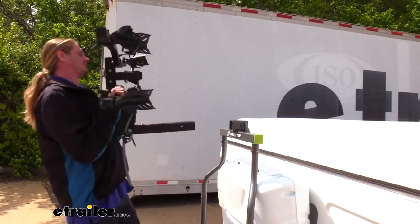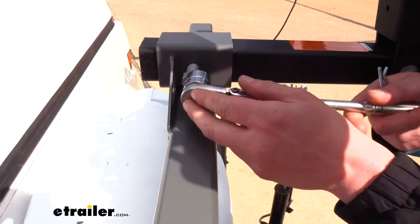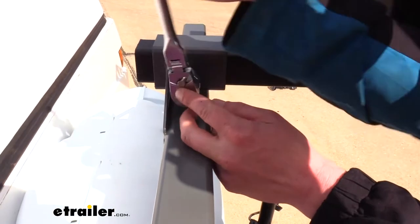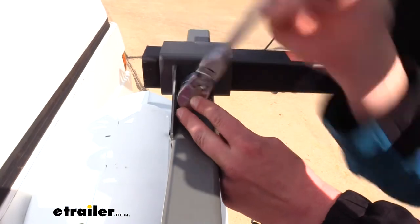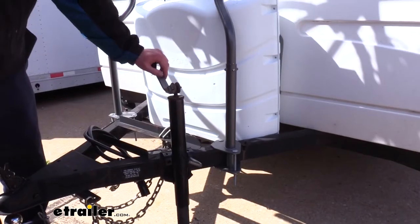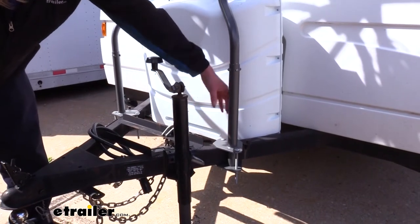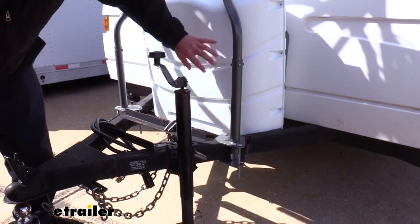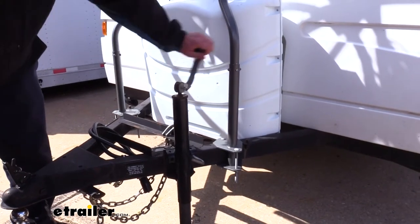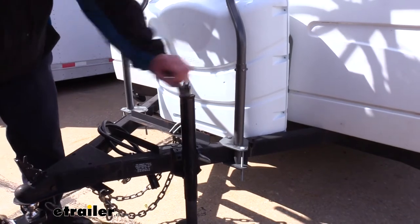We'll go ahead and show you a typical application. We're going to slide our bike rack in and finish installing it as we would in a normal hitch — tighten the anti-rattle bolt and secure it with the pin on the opposite side. Since it has a universal design and you can position it on your frame to avoid accessories, we were able to get into a position where we can still use our jack without any problems.